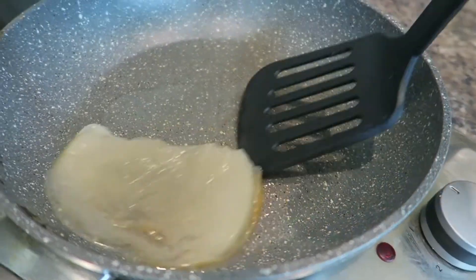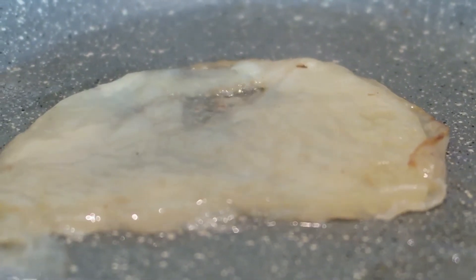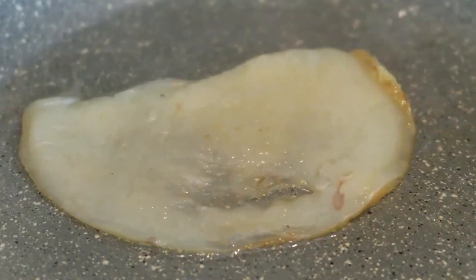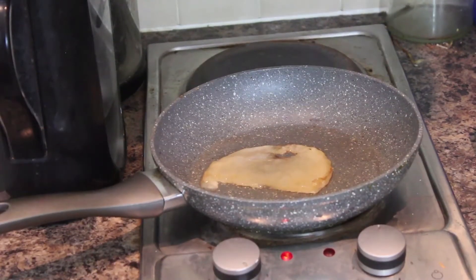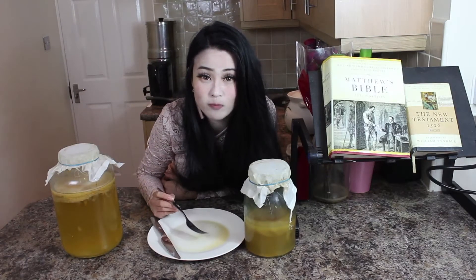Scoop some oil and put it on a pan. Put about a spoon of it and then put the scoby in. It actually looks like pancakes. So I'm going to do a taste test of this — I'm going to eat the whole scoby. Mmm.